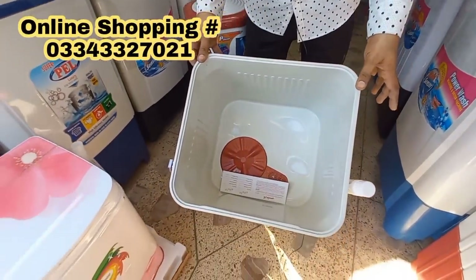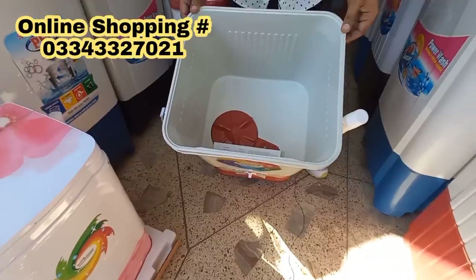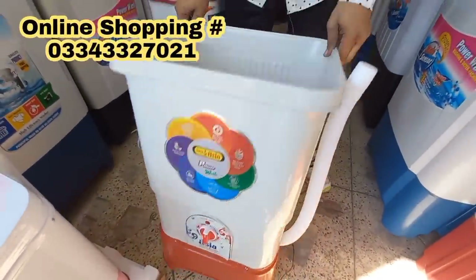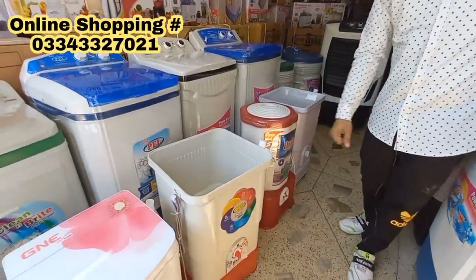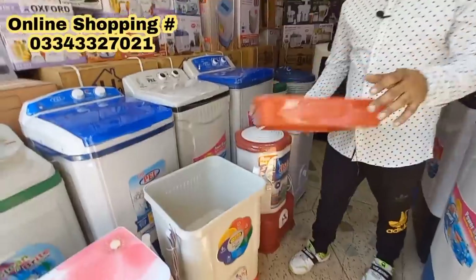For normal daily use, this size is ideal. This is for a single family. This is a small sample — it doesn't have a spinner. A spinner is not included in this one. We do have a spinner model — this size is compact with a tight fit. This one is also small. It comes with at-home service warranty. It's available in blue and red — suitable for couples or a small family of two people. This is the best option.